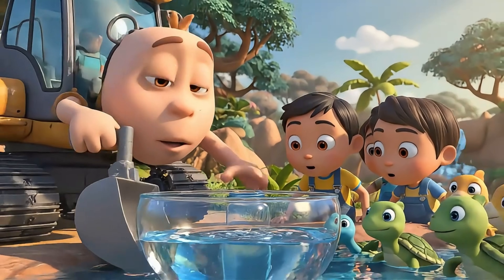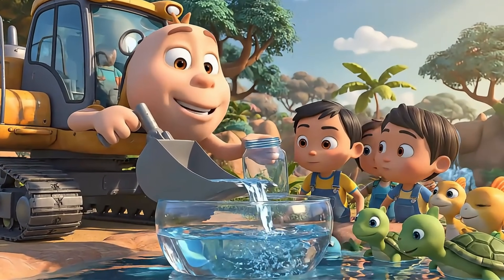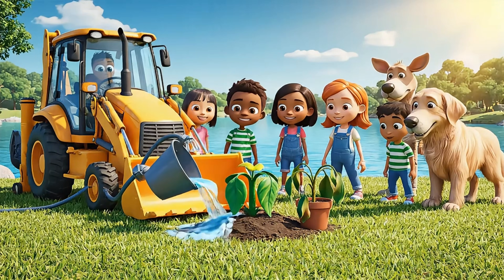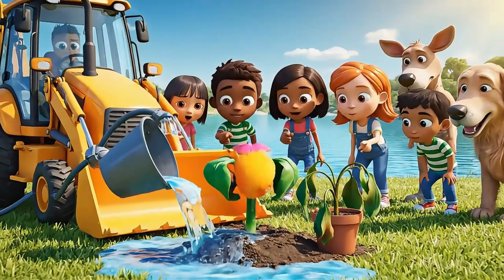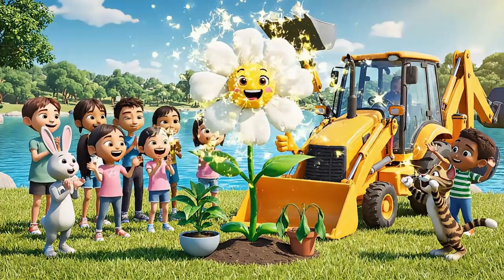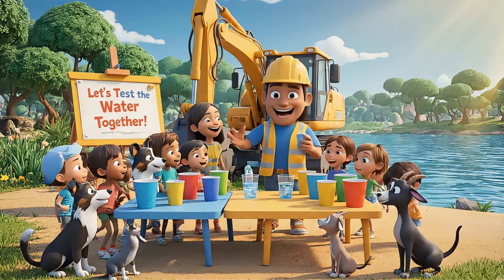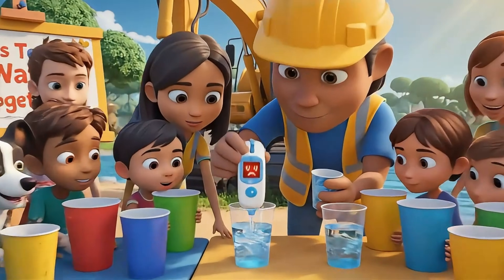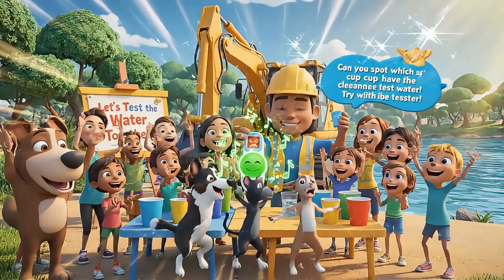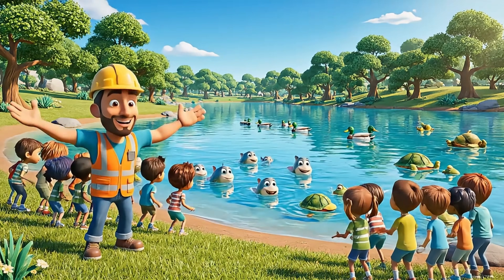Look, our water is clean and fresh now! Let's double-check if it's safe. Now let's give filtered water to our wilted plant friend — will it help the plants stand up tall? Now everyone can help — let's measure how clean our water really is with a water tester!